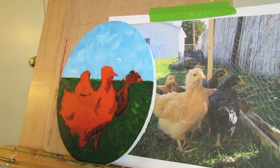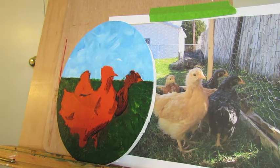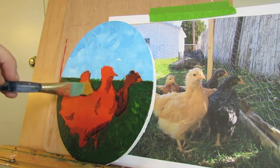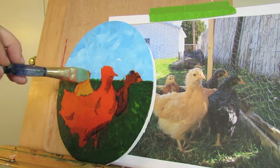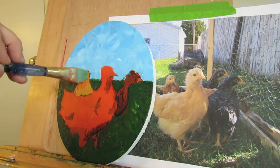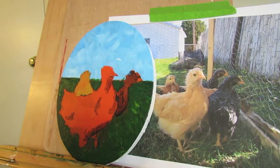Now we're going to go back over here — this was Mabel or Gladys, I can't remember, because she doesn't live here anymore; I gave her to someone else. She's going to get a base coat with yellow ochre. She has a little more brown in there, but again we're just doing a base layer. My brush is a little wet so I'm going to squeeze that out.